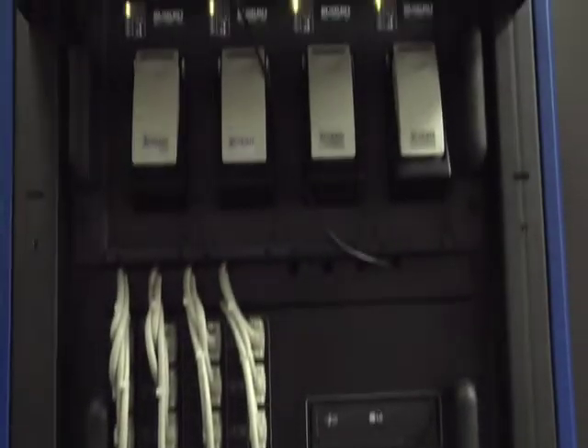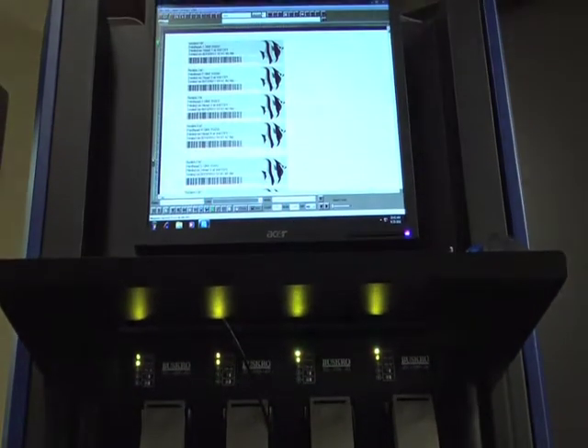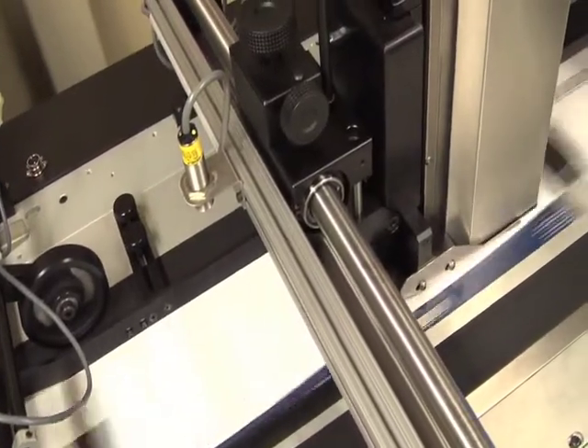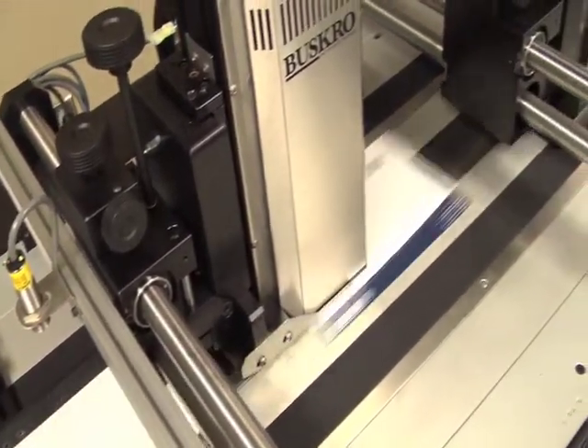Choose from a variety of entry-level or high-end inkjet controllers and combine one or more of these versatile print heads to specify a print system that is right for your budget and meets your printing needs.